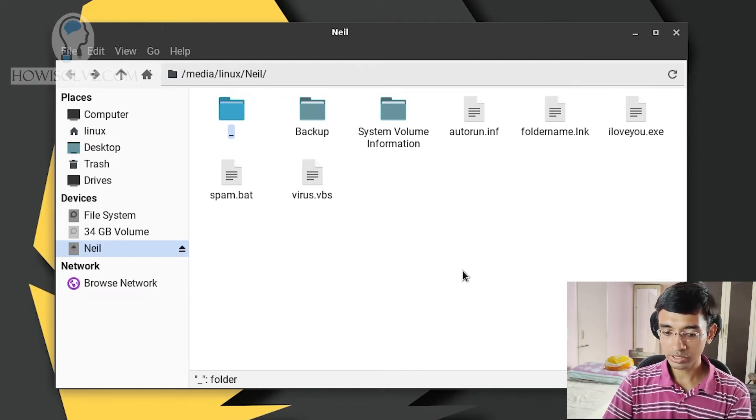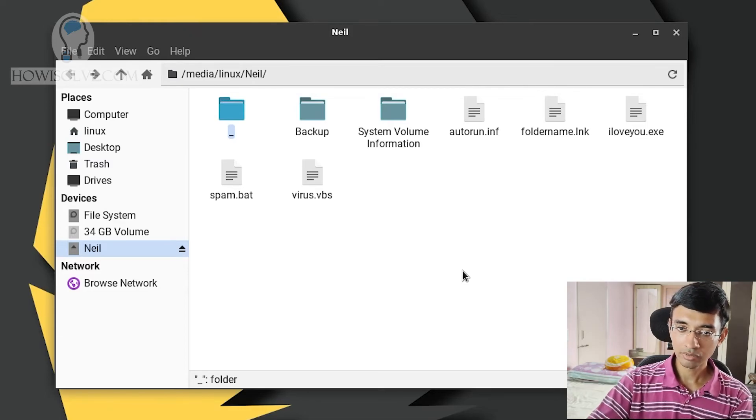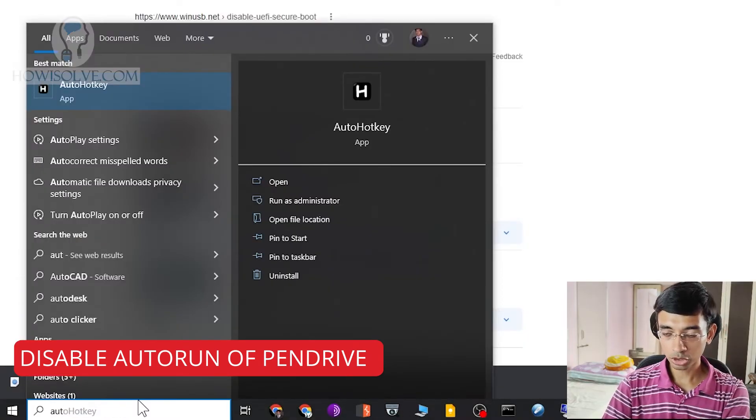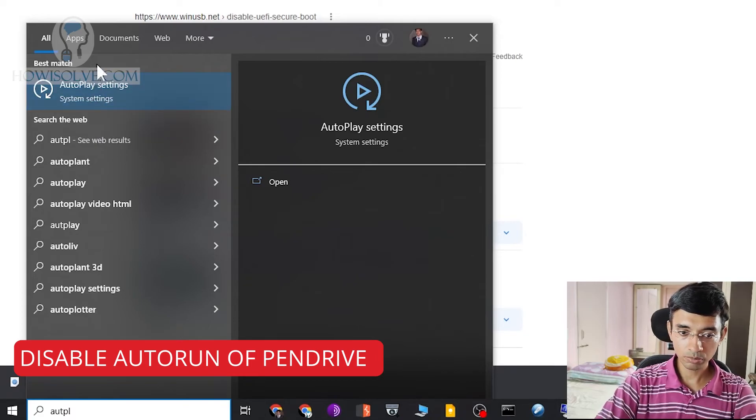Once you have done all these steps, we'll head to the second stage of the cleaning process — using your Windows system, we'll now clean the virus completely from your pen drive. So now we'll head back to our Windows system. In your Windows system, simply go to search, type in autoplay, and you will see the autoplay settings. In Windows 10 and Windows 11, this option will be present under system settings.